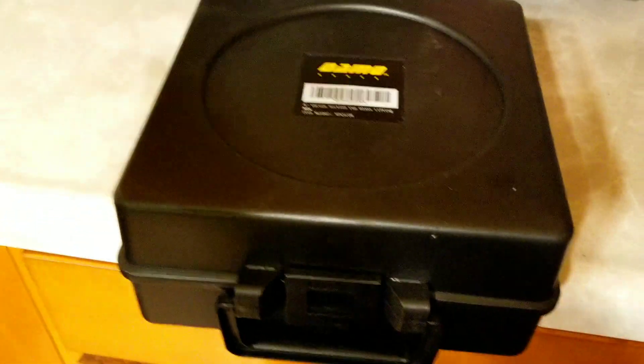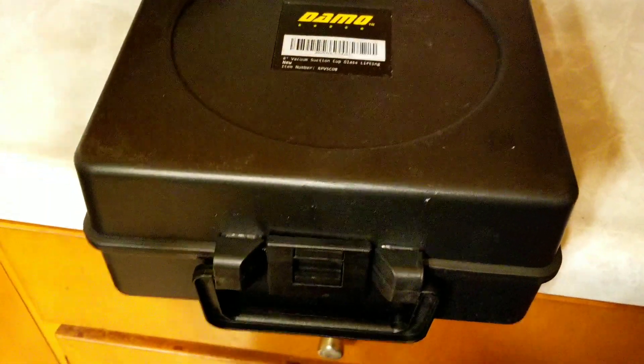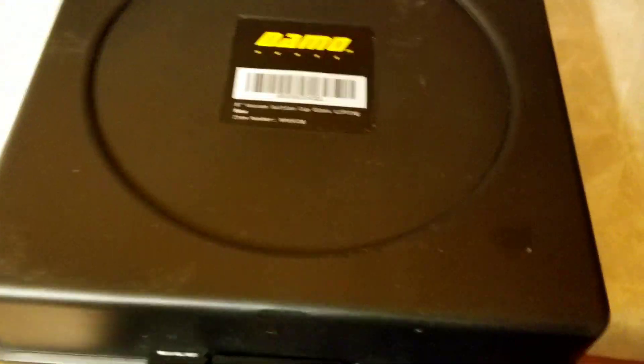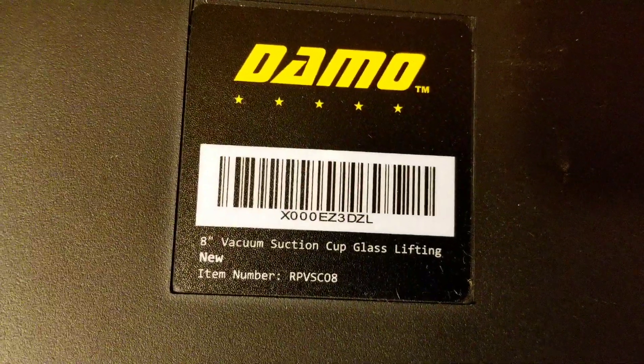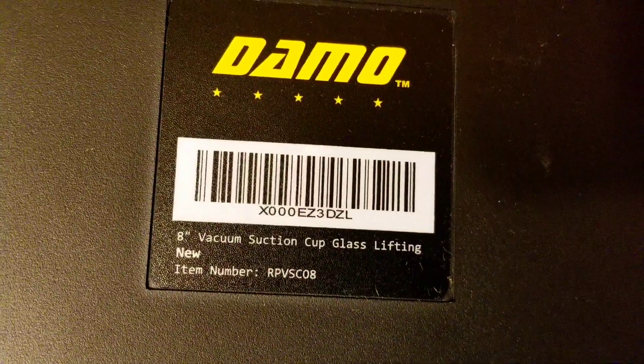ChefCoop69 here. I'm doing an unboxing — I already took both of them out the box but I just put this one up here so we can see what it is. It's a Dynamo Vacuum Suction Cup Glass Lifter. It's one of the ones like the pros use with the metal handle. I figure since I be handling so many tanks and everything, I might as well get me a couple of these and make my job a little easier.